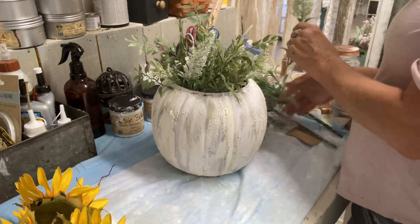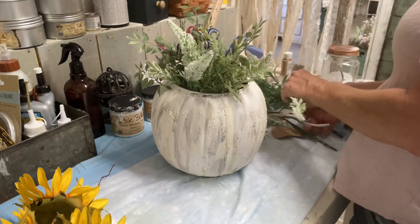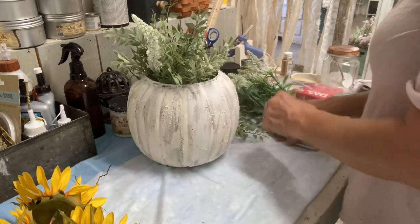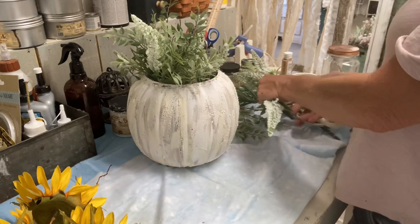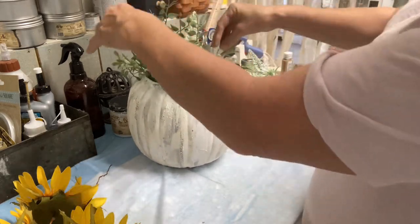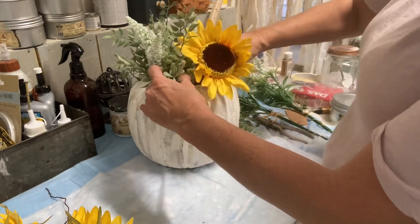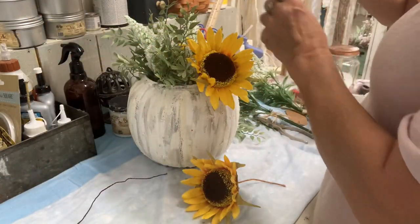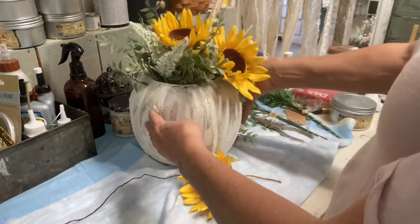I just keep tucking flowers in until I get the look I want. With these sunflowers being so large, I only need a few — but I like to do them in threes because flowers look better in threes. Actually, a lot of items look better in threes. I'm taking some picks and just cutting them apart; I'm not using any full pick, just clipping pieces off. These sunflowers were given to me, so I didn't have to pay for them. I'm really liking how the yellow goes with the white, green, and lavender.